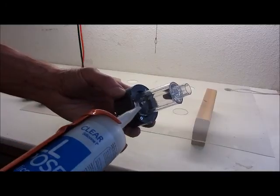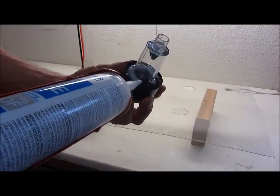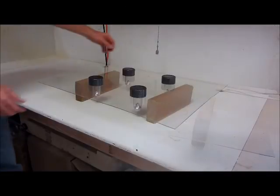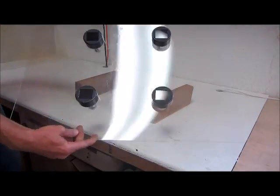I used silicone caulking to attach the lights to the plexiglass, but I learned that this doesn't work very well — silicone doesn't bond well with plexiglass. I suggest E6000 or something similar that will stick better. Put them all in place, let it sit overnight, and we're ready to install.